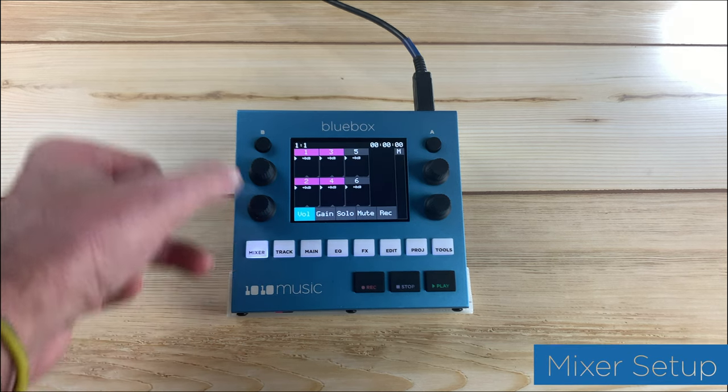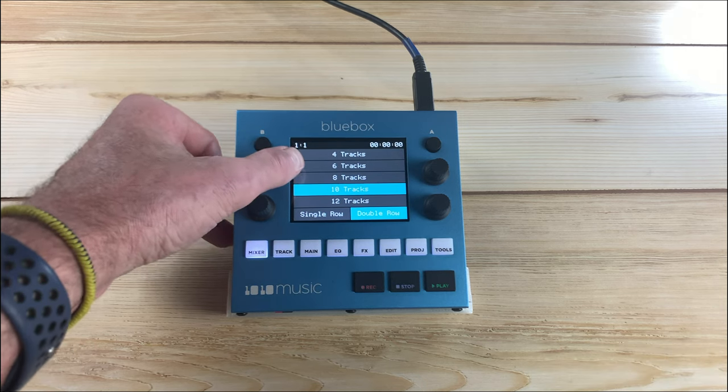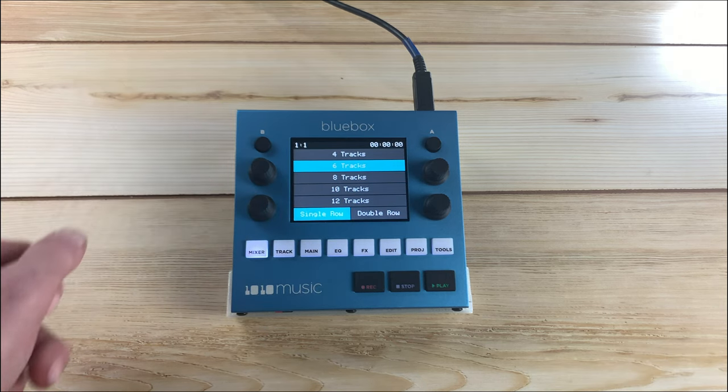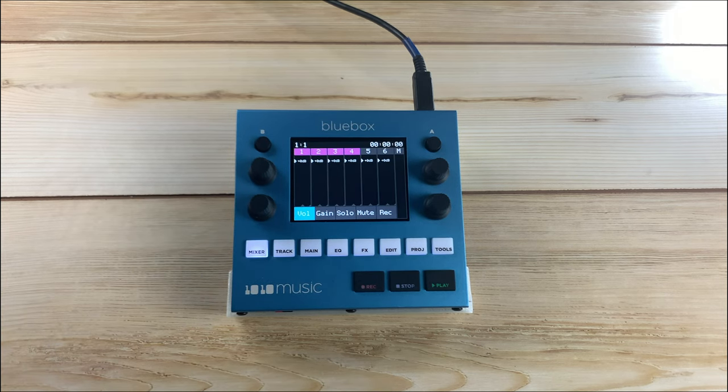Push mixer, then push B. Use the touch screen to select the number of tracks needed for this session. Choose single or double row, then push mixer to return to the mixer screen.